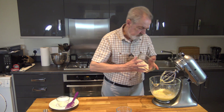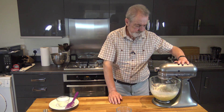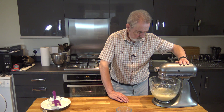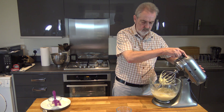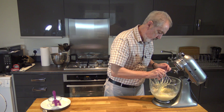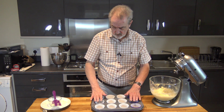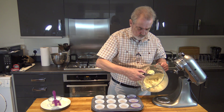And then just put our flour in. I have a 12-hole muffin tin with the paper cases in, and the next thing to do is simply to divide this mixture into each of the cases.